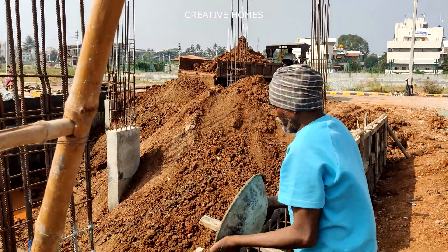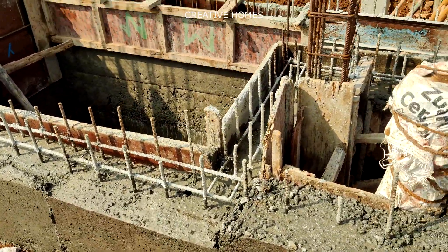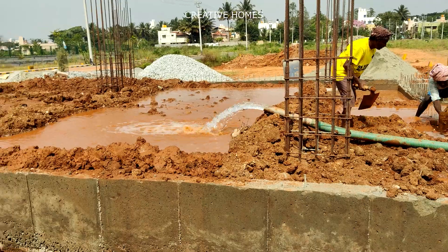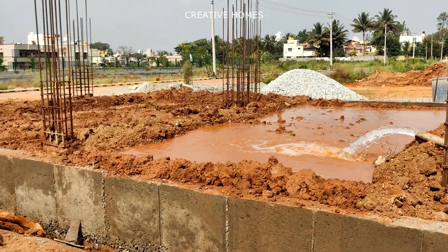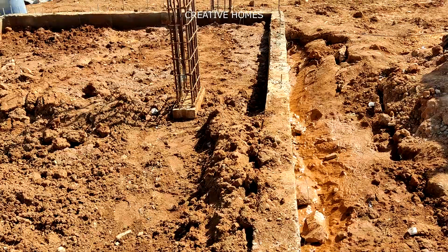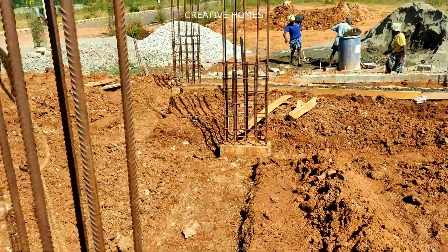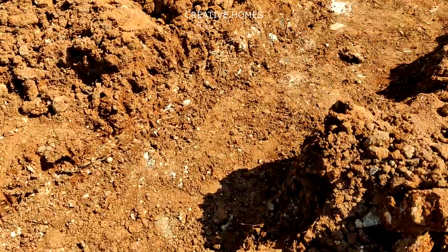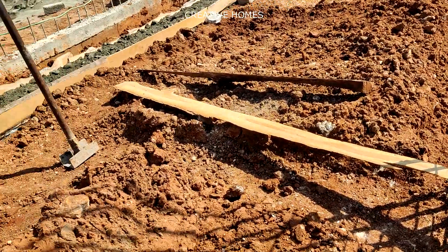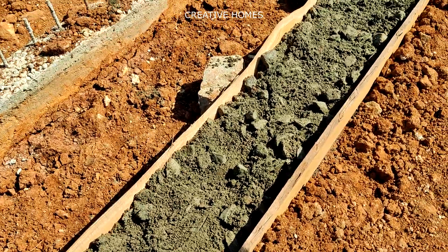Backfilling can be done simultaneously once curing has been completed. A water tank also has to be raised to the desired floor level. Once that is done, backfilling can be done completely and compacted, with sufficient water left to allow settlement. Once compaction is done thoroughly, the area has to be leveled properly and the plinth beam layout has to be marked. Wherever the plinth beam comes, soil has to be excavated and prepared with PCC below the plinth beam. Here you can observe the leveling done and PCC being placed below the plinth beam location.